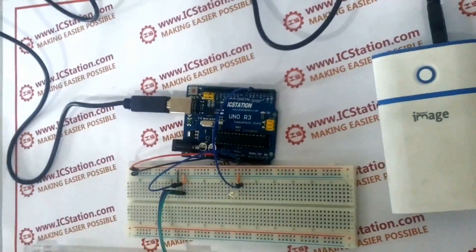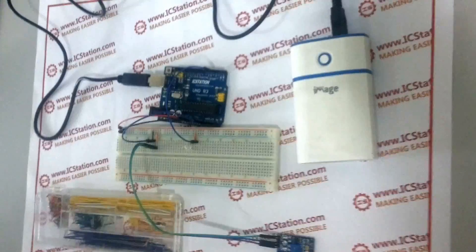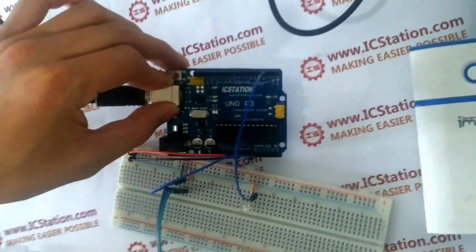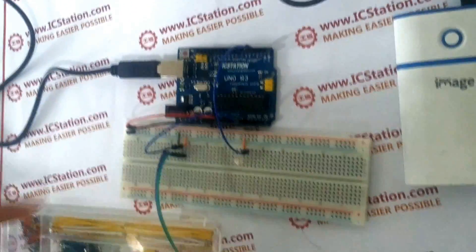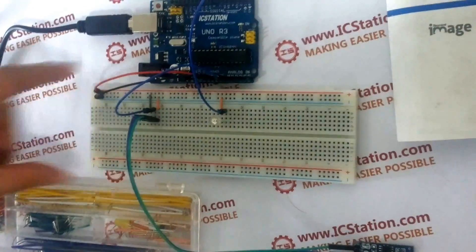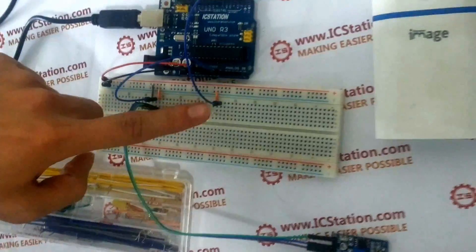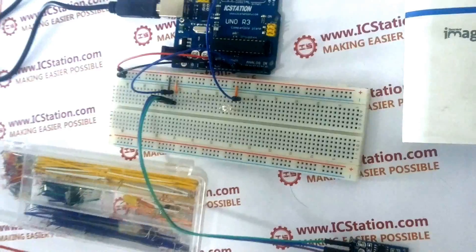In order to make this product, we need the following components: IC Station EULO compatible with Arduino, a breadboard, and a highlight LED light emitting diode.